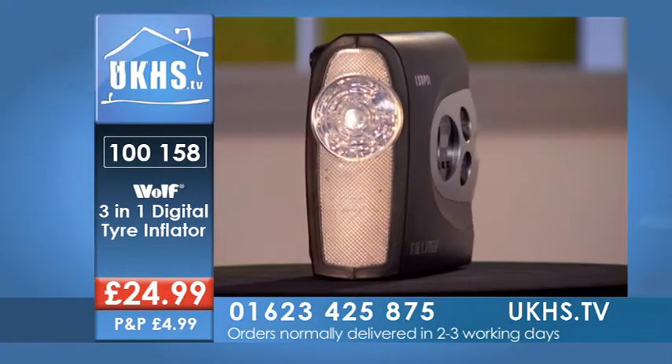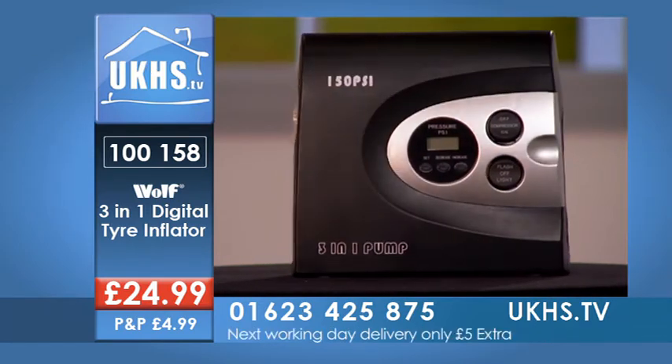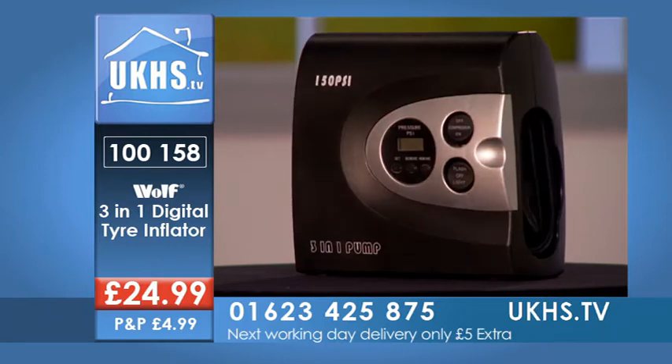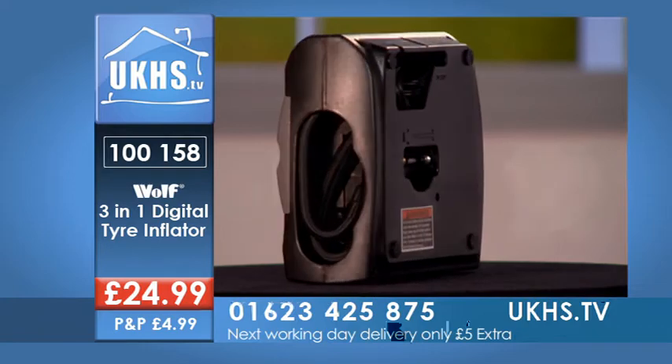Then you know it's ready to go. The number is 01623 425 875, or go online to ukhs.tv — all W's of course. Three-in-one digital tire inflator, the code is 100158.